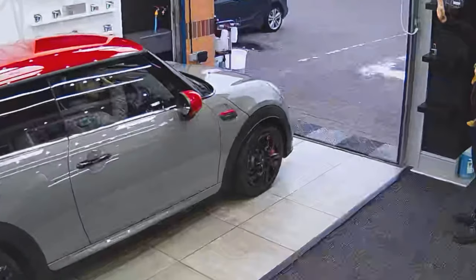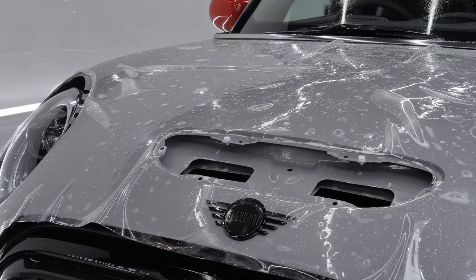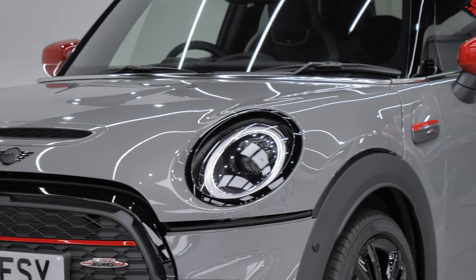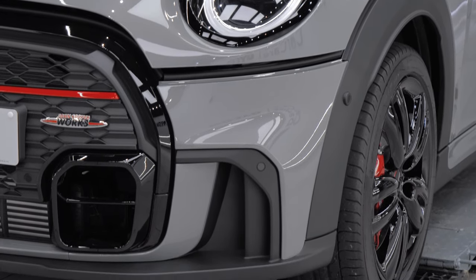I probably shouldn't have had a haircut halfway through making this video, but anyway — bit of a transition. So far this week we've had a Mini John Cooper Works go out that had a front-end paint protection film installation, comprising the bonnet, front bumper, wings, and mirrors. The customer is super happy and has left us an absolutely brilliant review — we're really thankful for that.